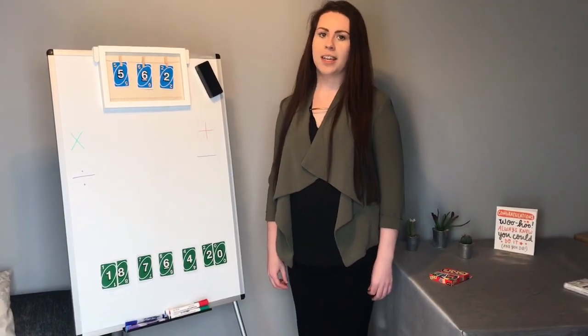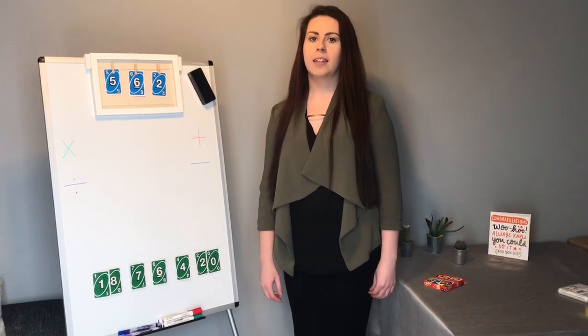Good morning. For today's numeracy challenge I've stolen a game from Countdown. I'm going to go through the rules, then we'll have a bit of a practice, and then it's something that you can do with your families at home.